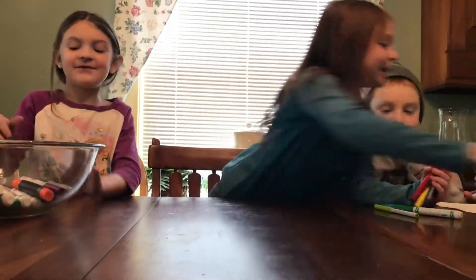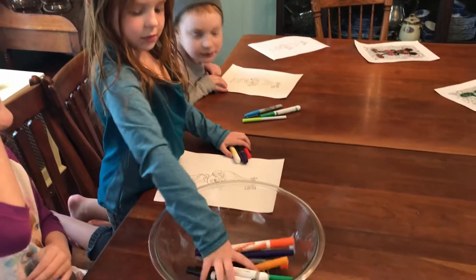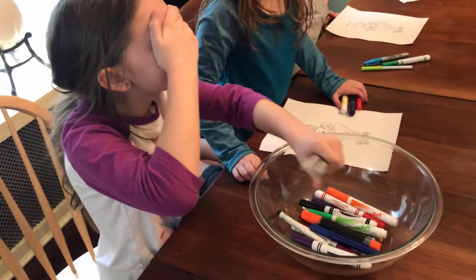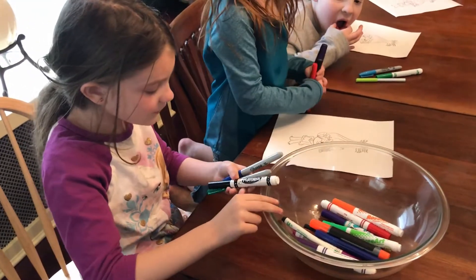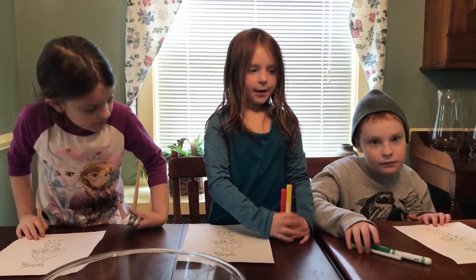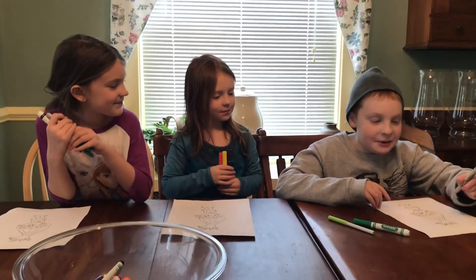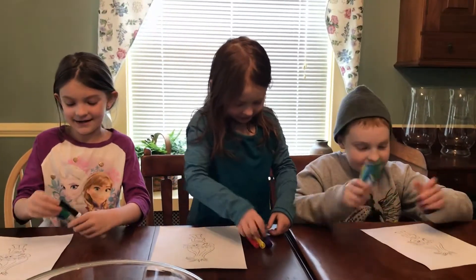You got some good colors! So we're mixing up for the next round. Oh, I got black, green, and blue. I got red, yellow, and purple. Green and blue. Green, green, and green. Okay, let's get started — why do I keep getting green?